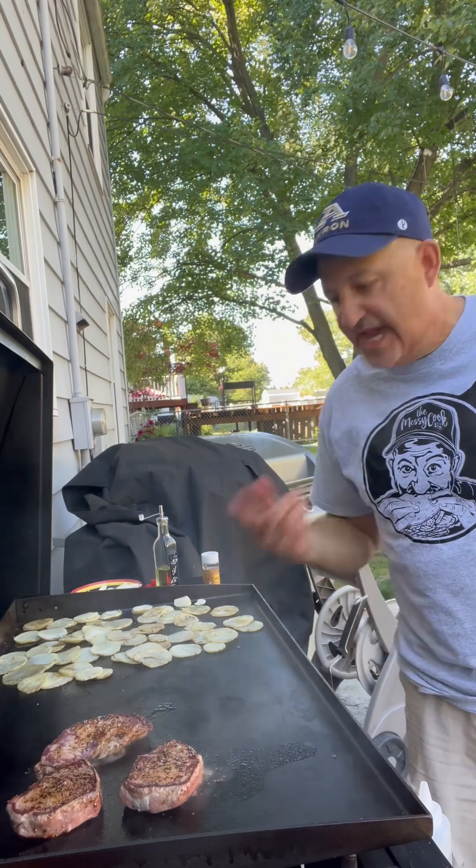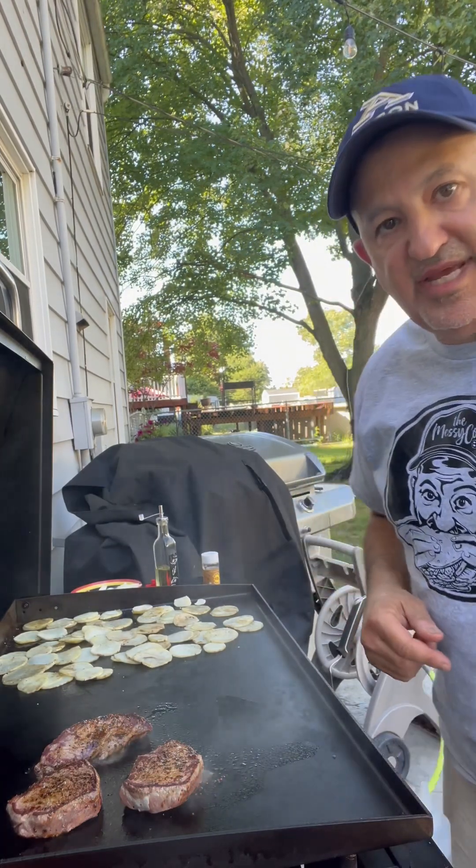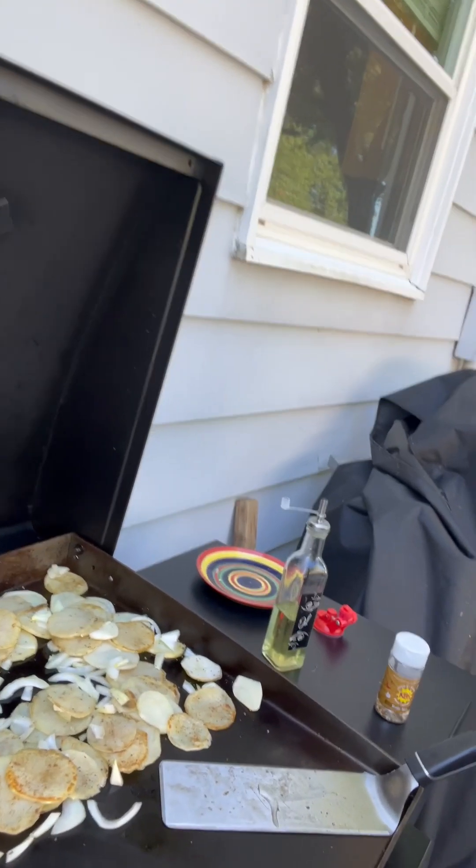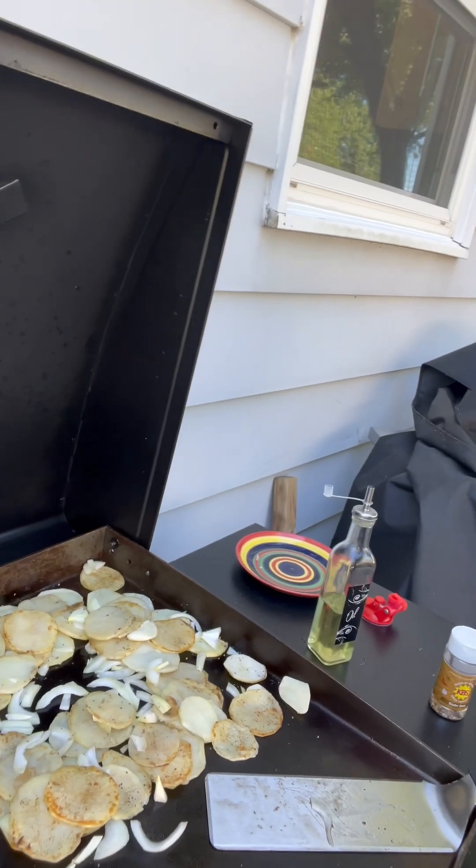About a minute on each side — keep flipping. Then we'll get our steaks done. Side note for our potatoes: I've just got sliced potatoes, sliced real thin, about an eighth inch thick, and some onions. Season them up, put some oil on the griddle, put them on there, and just fry them up.